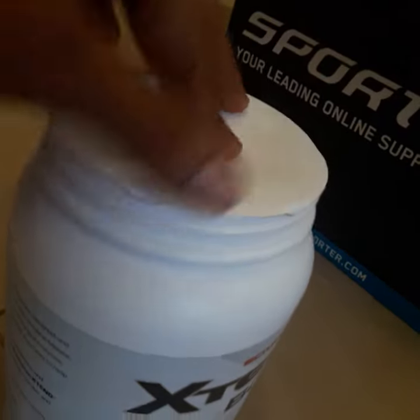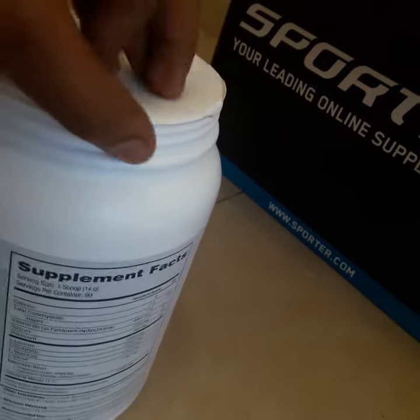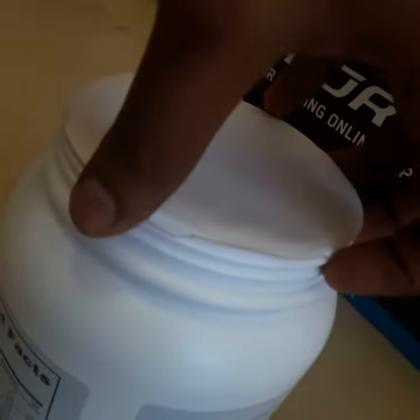This is what you will see when you open it. For the genuine X10 BZS, the seal will be locked like this — they will be having one, two, three, four, five, six — six locks will be there for the seal.